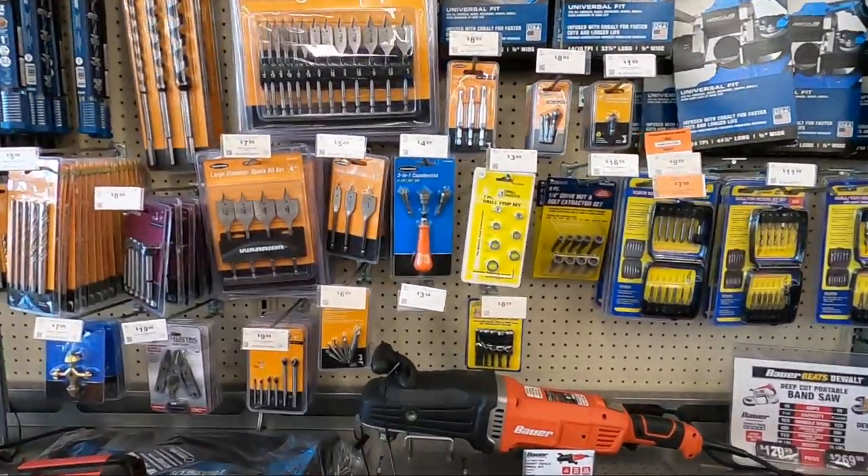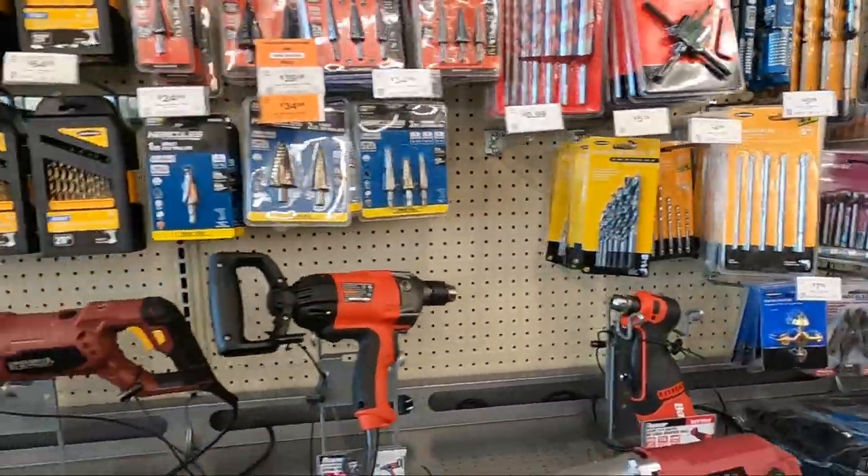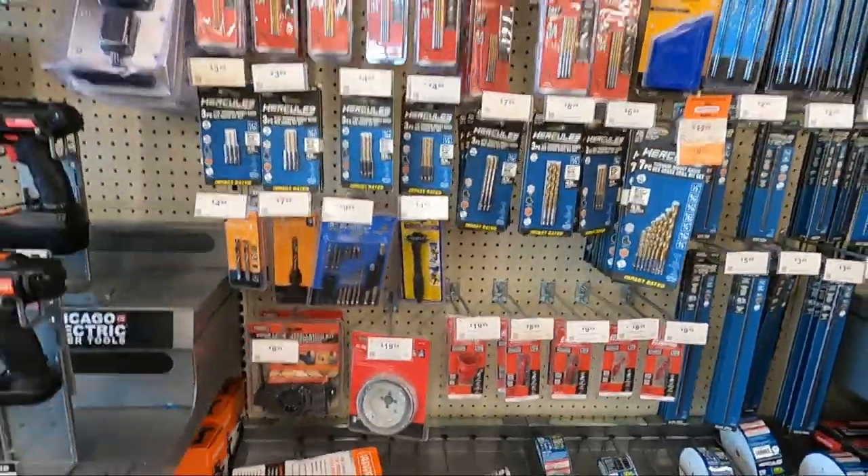So I'm on my way to Harbor Freight right now to get a tap and die set. Hopefully theirs works — it's a $40 set — because I need to tap out the holes. I ended up getting the tap and die set, and I also saw a little brush set that fits my impact. I grabbed those because it will help me clear the rust before I re-tap the holes and get everything on. So we are headed home.